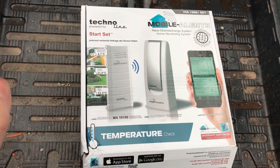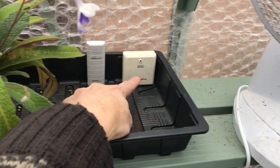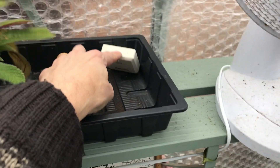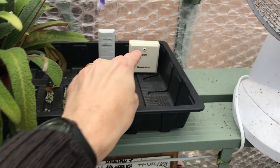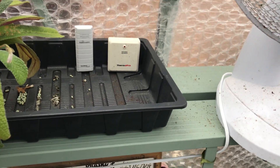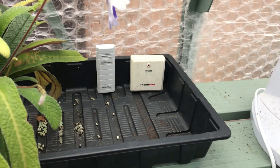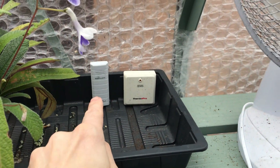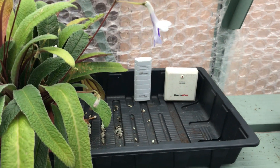It was dead easy to set up — took a few seconds and it seems to be working really well. I've actually got two of these. This was the original Bluetooth one I had, but that was no good when I went anywhere away from the house because obviously Bluetooth doesn't work away from the house. That one is attached to another unit in the bedroom which gives a readout of the temperature, and the new one attaches to the unit I've just connected to my router.